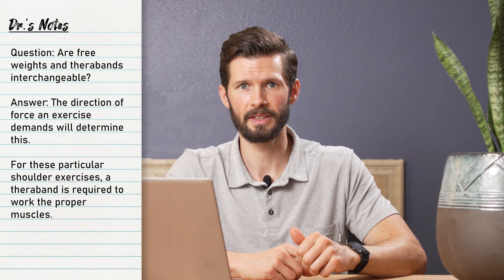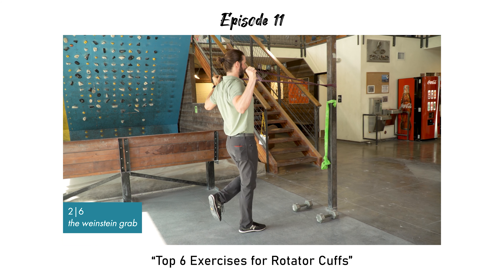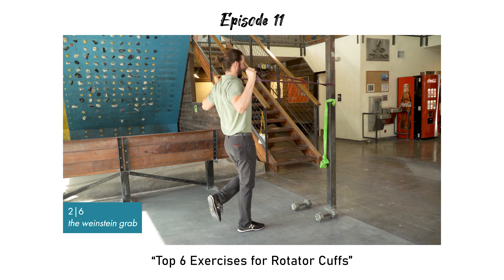The same goes for the second exercise in the video. The weight at the end range of the exercise would just be sitting on your shoulders, whereas if using a TheraBand, it would create force to work on your scapular retractors and external rotators.